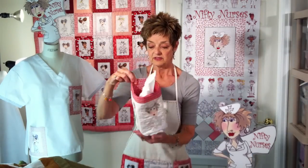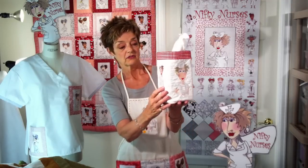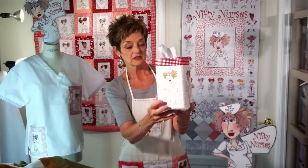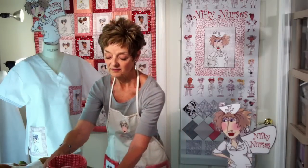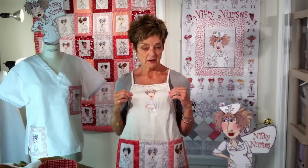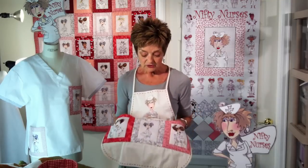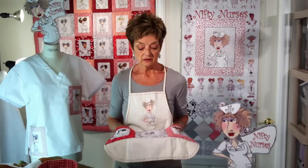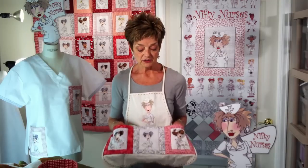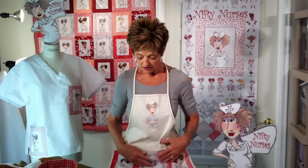And then I have this very nifty Kleenex holder with four panels of embroidered nurses — that would just make you feel better right away. And then I have this nifty apron. This is Nurse Norma embroidered on the top. I've used three blocks from the panel print to create this pocket panel across the front, which fits perfectly across the front of this store-bought apron. And then I've touched it off with some big red hand stitches.